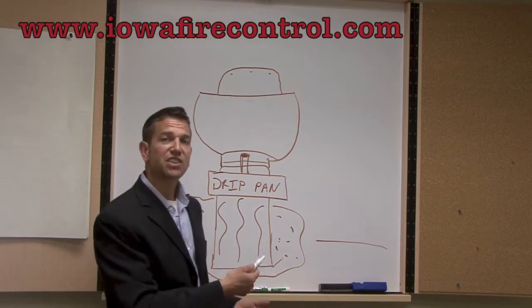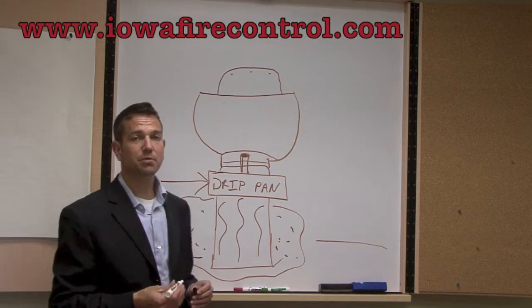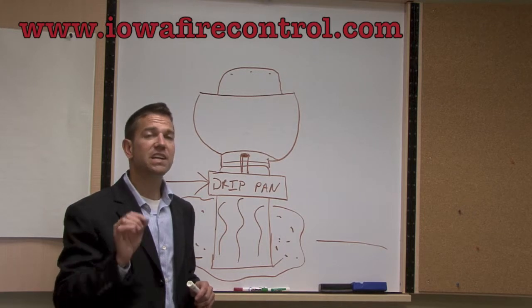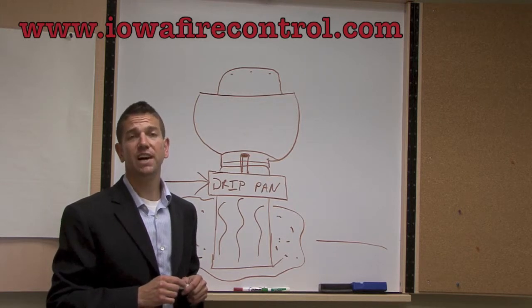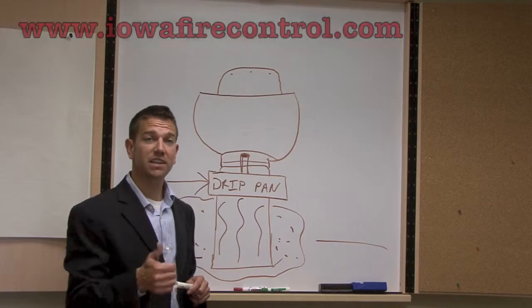So you can see there's definitely a use for a drip pan. These are pretty economically priced. If you're having a problem with grease, the best thing to do is to Grease Lock your system. Check out Grease Lock on our website at www.iowafirecontrol.com. If you need to contact us with any questions, please do. Thank you — until next time.